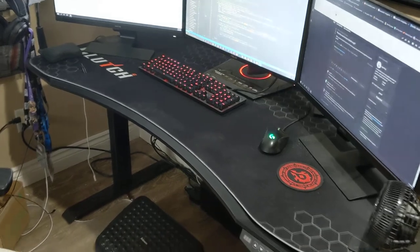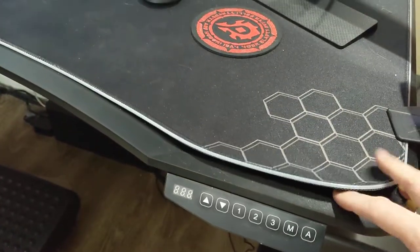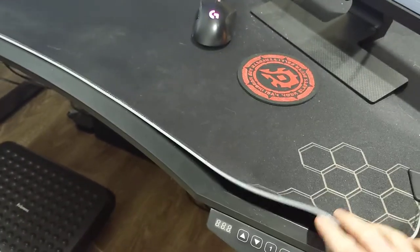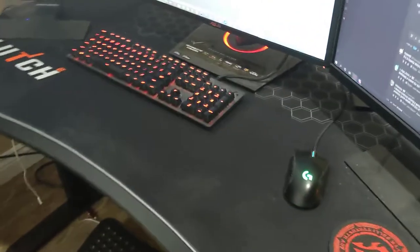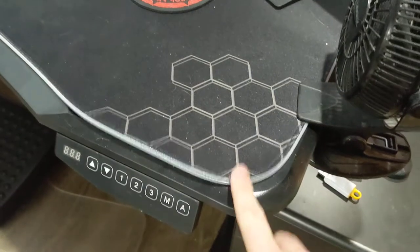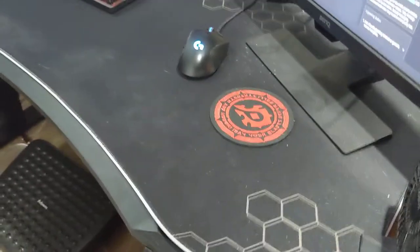I got this from Costco. As you can kind of figure from the details on the website, this is one big mousepad. They give you some adhesive material, like two-way tape, to allow it to keep stuck to the desk. The only real complaint I have is just this one corner — it's lifted up. But other than that, it's a great desk.